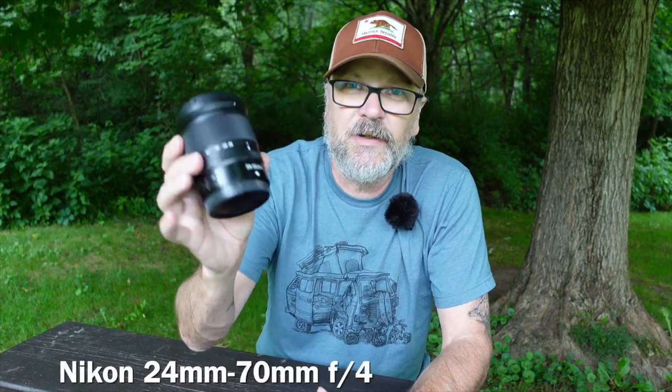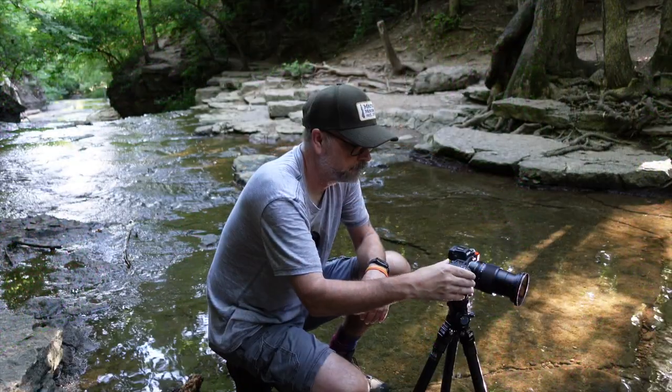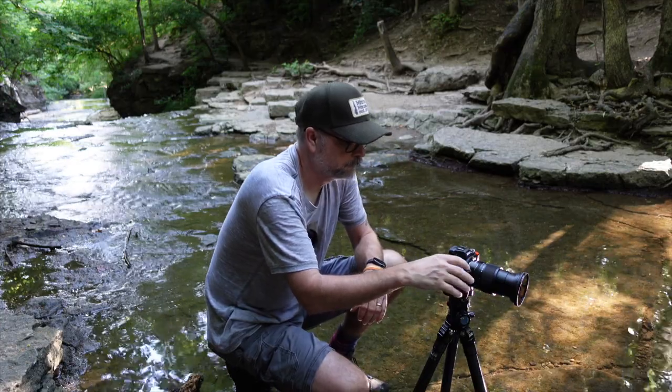Moving on, the second lens is the 24-70 F4. Again, F4, so it stays at F4 from 24mm to 70mm. This particular lens is often available as part of a bundle when buying a Nikon Z6, Z7, or any of their other Z-series cameras, making it even more affordable. It is an S-series lens, so it has that slight extra touch of quality — a little more attention to the glass and optics. Mine did come with the camera when I bought it in a bundle, and it's been a surprisingly great lens.